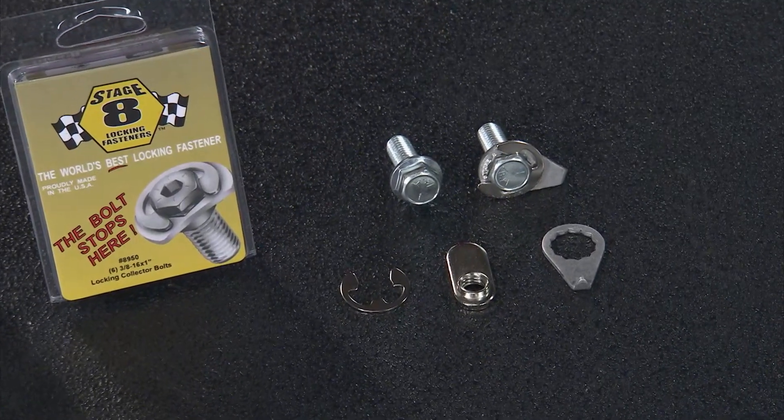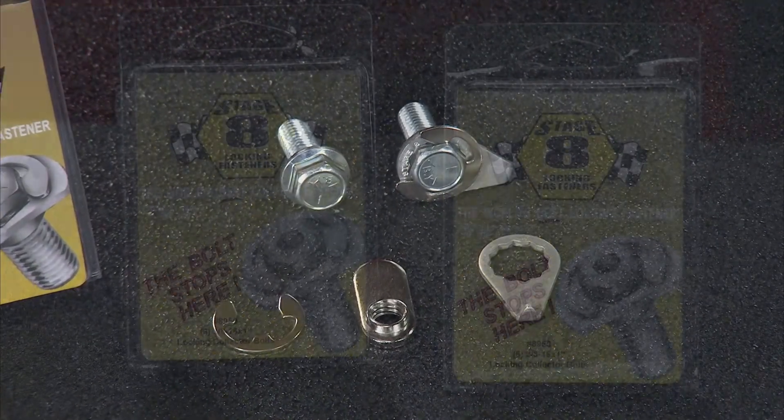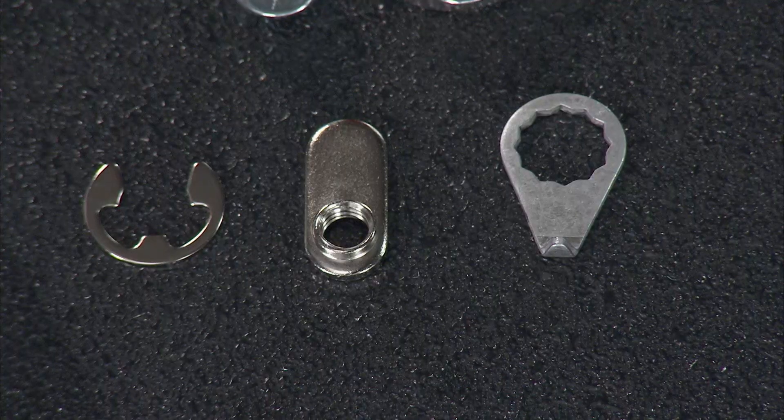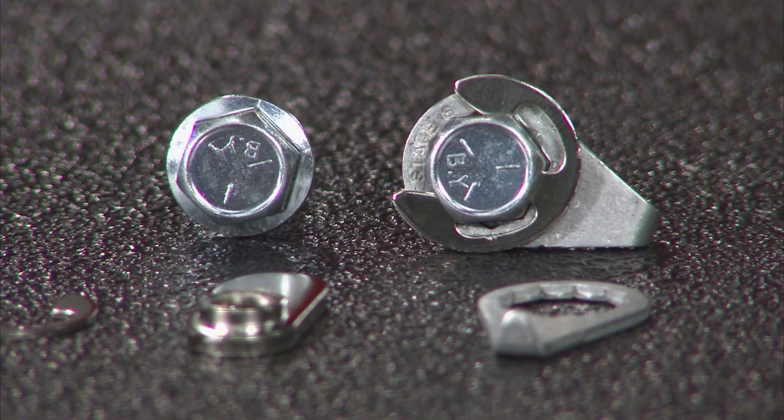Some people try to compensate by over-tightening the bolts, but then you end up with bent flanges. Fix the problem by using Stage 8 collector bolts, which are grooved so that the locking retainer snaps into place and rests against the pipe. That way, the bolt can't back out.